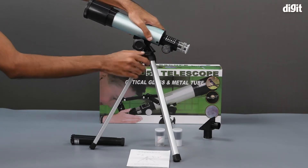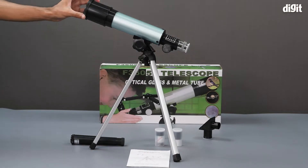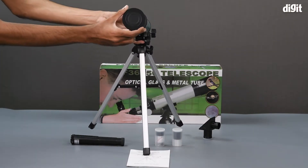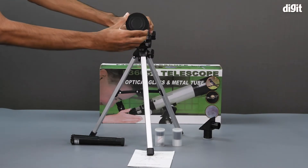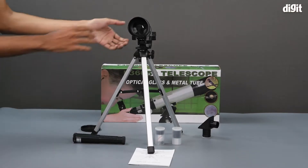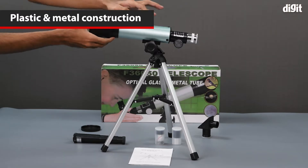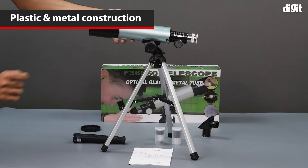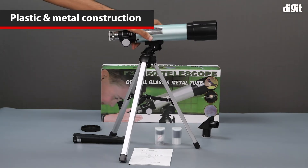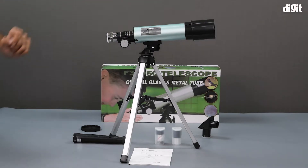Now let's see what is on the telescope itself. The front of the telescope has a lens cap on it — to use it you will obviously need to remove it. The hood of the telescope is made out of plastic and the inner tube is made from metal. On one of the sides of the telescope we can see a caution stating 'do not look at the Sun directly through the telescope as it might damage the eyes.'